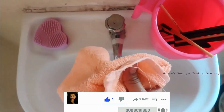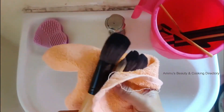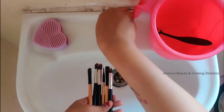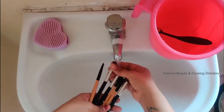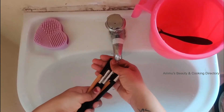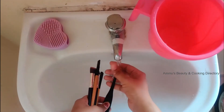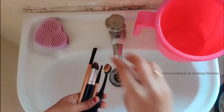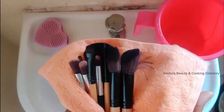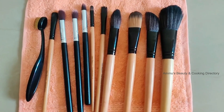Take a dry napkin and drain out the excess water. Let the brushes dry naturally. Once they are completely dry, keep them safe in your makeup brush kit.